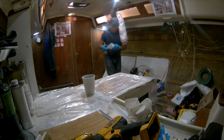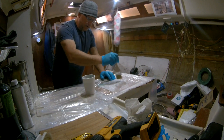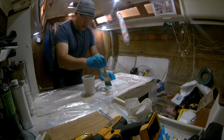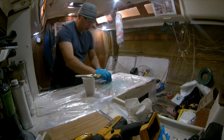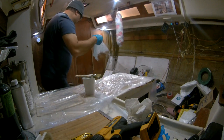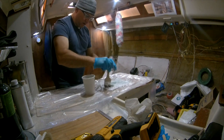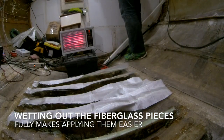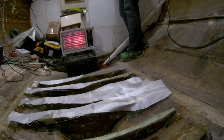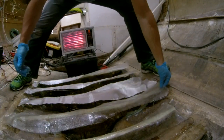I mixed 250 ml of epoxy with 5 ml of MEKP hardener, and I used just one of these little white spoons to get 5 ml. I've put down plastic and I'm going to come over here and do one of these at a time, wetting them up right here. It's a little bit colder here.